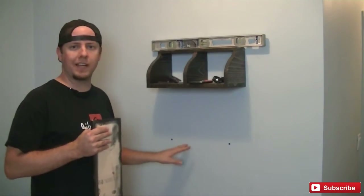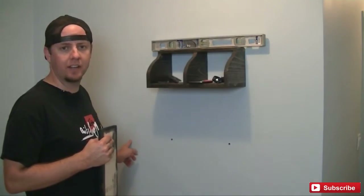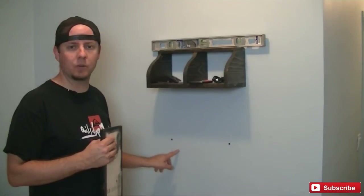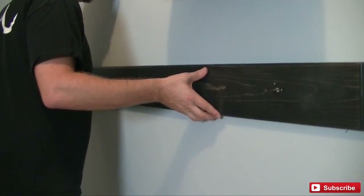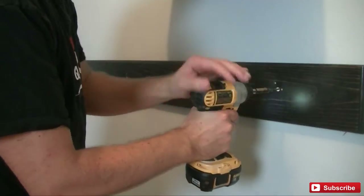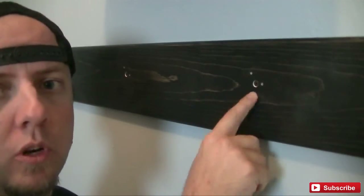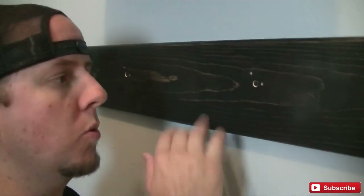We're here at the entry to the house and I already got my anchors in the wall. Luckily I was able to get at least one stud on this. In the other three locations I have plastic wall anchors. So we're going to hang this up. With it attached to the wall, I can go ahead and put the hooks back on, which will cover up the screws so you won't see anything on the surface.